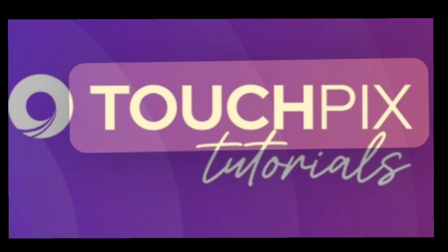Thank you. This is DJ with TouchPix support. TouchPix.com. Good night.